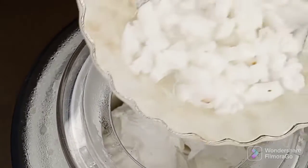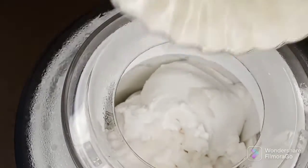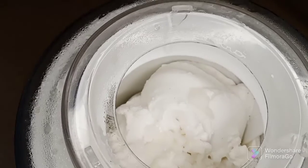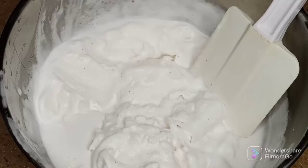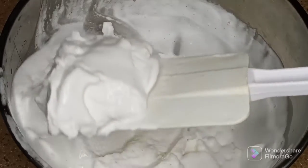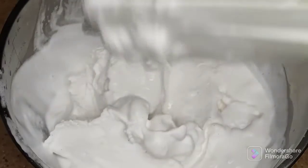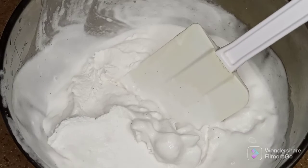This is what the ice cream looks like now. I'm adding the jelly coconut and letting it mix for about five minutes so it's fully incorporated. It's now at a soft-serve stage, so I'm going to put it in the freezer to firm up for four hours.